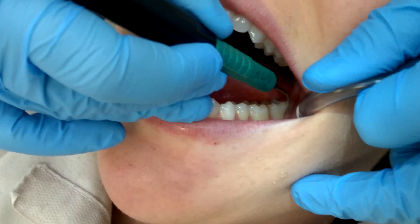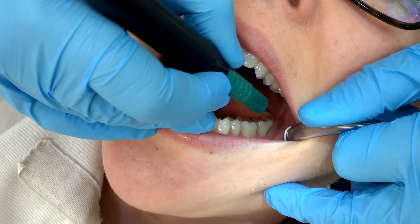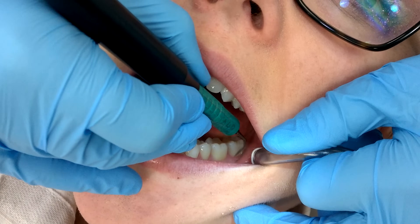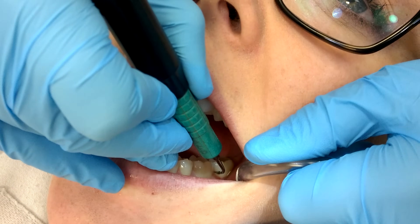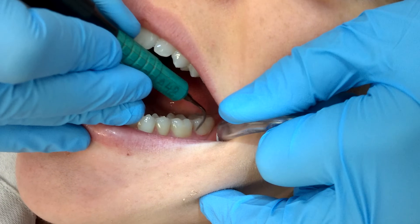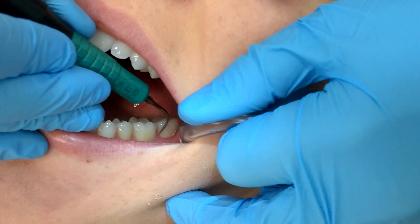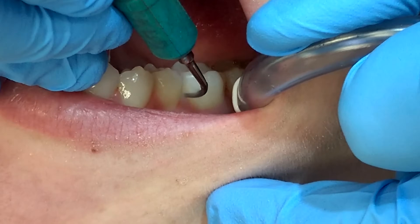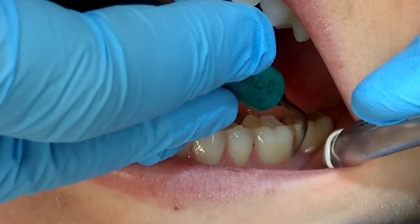I'm now going to change clock positions to sit at about 11 o'clock to do all of my posterior surfaces. One of the main points I want to make here is that scaling with a sequence will make you more efficient. If you're scaling by arch — all the way from 1 to 16 on the buccal and back from 16 to 1 on the lingual — you're wasting time and moving your clock positions and suction a lot, which is also harder on your body. Get a sequence and stick to it.